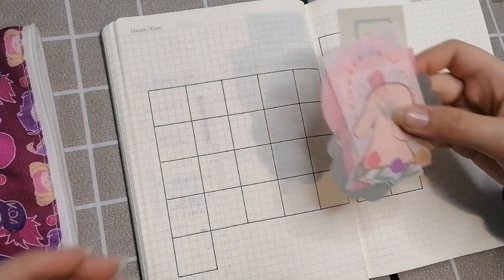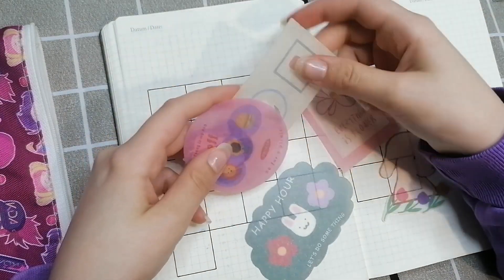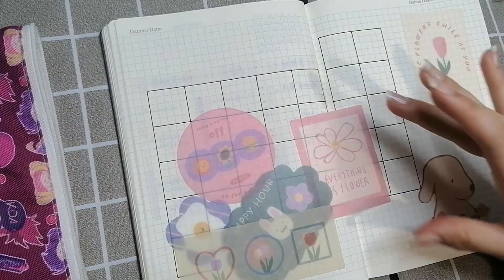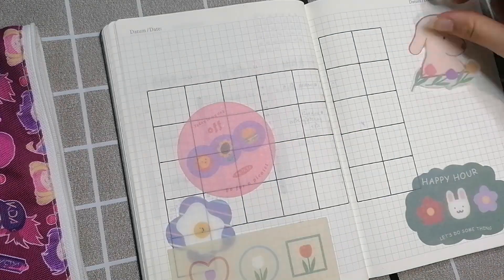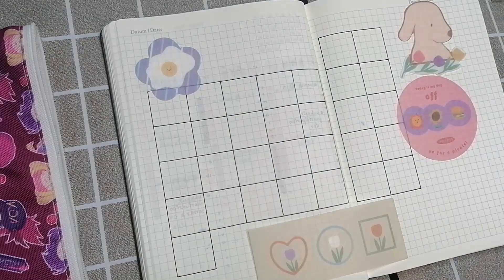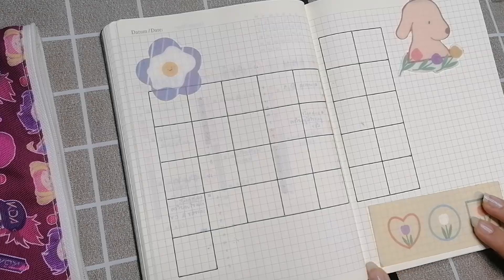I'm also picking out some stickers that I think will go with the color scheme. As mentioned in the intro, the main color is purple. I don't really have any stickers that are primarily just purple, so I just picked some that had some purple and a bunch of other colors.